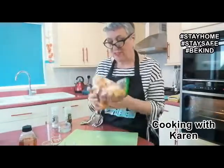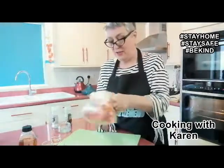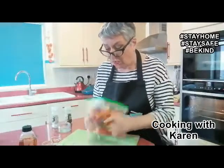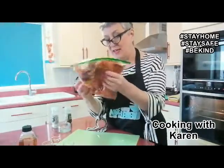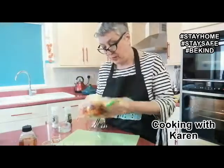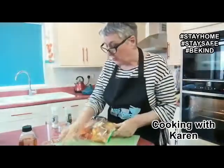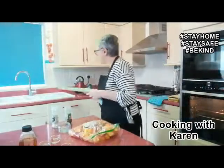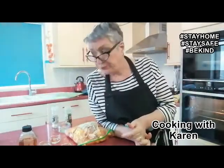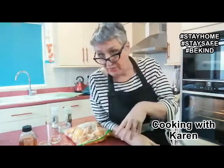And then the very satisfying part — give it a really good shake. This coats the contents with both the spices and the oil. I've got the oven on ready to roast these. So we're going to roast the veg, then I'm going to make the liquidy part, and then put it all together and see what happens.